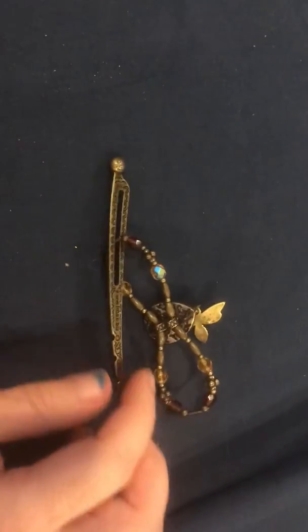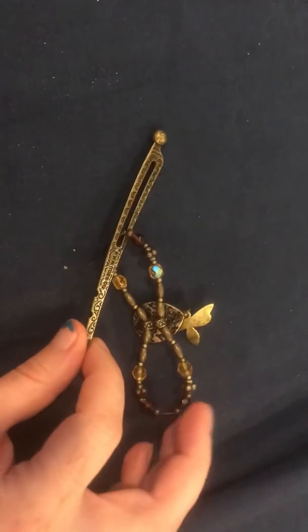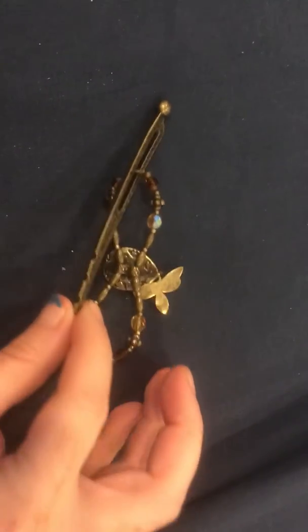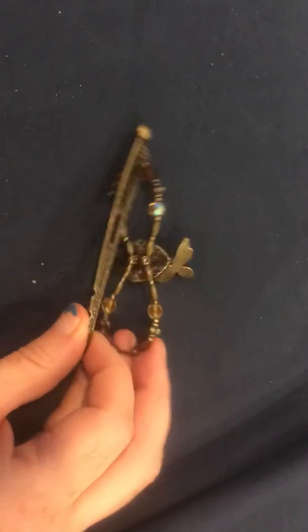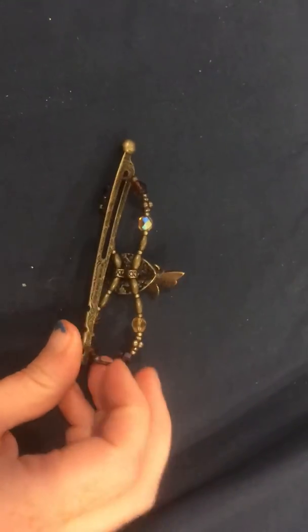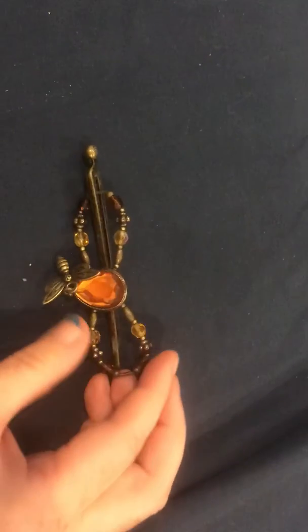But my favorite thing about the Lila Rose Flexi is that the hair stick is attached. It can't get lost! It can't get pulled out of your hair!